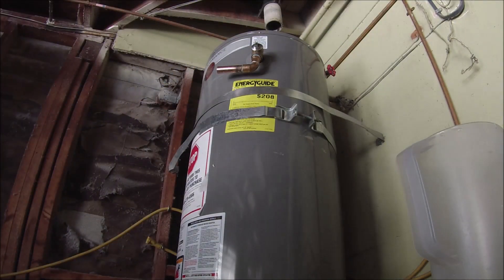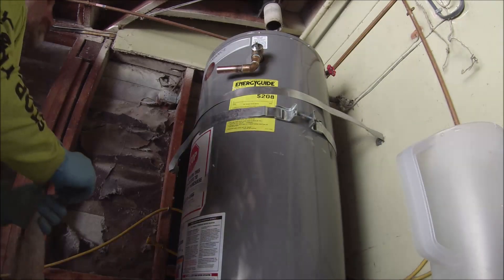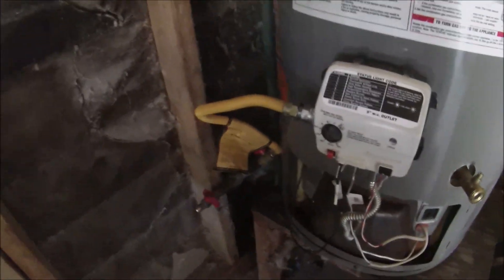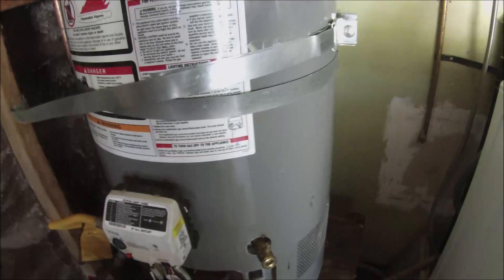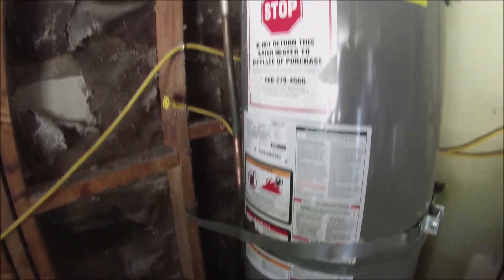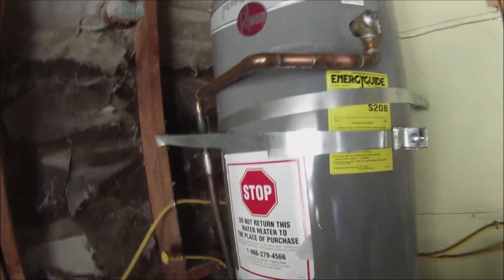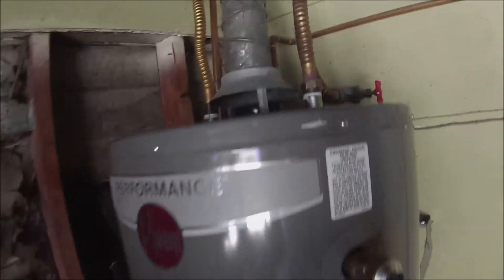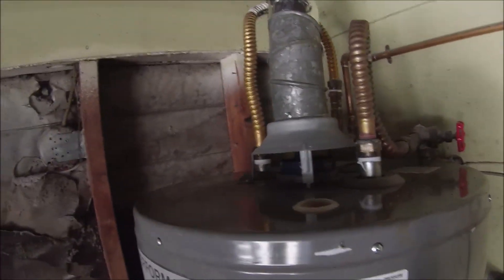I was examining the top for the ducting, which took me a little while to get in. This is it complete right here — installed, connected, and running. There's a janky little table that got soaked; the whole area had wet clothes on the ground. There's the TPR line all soldered in and the ducting connected. I ended up reusing the supply lines.